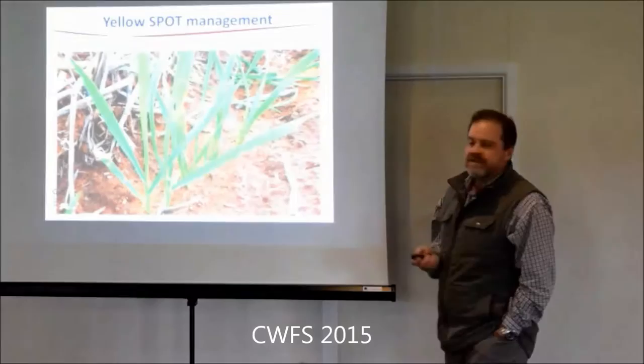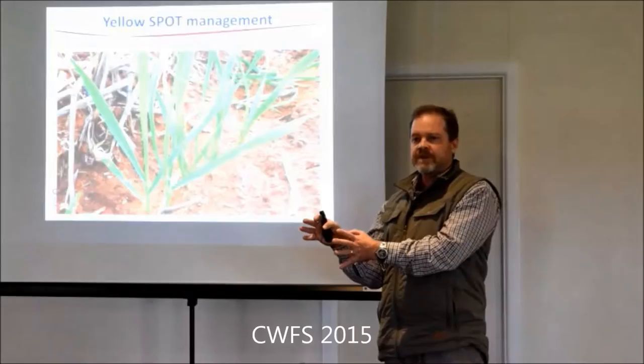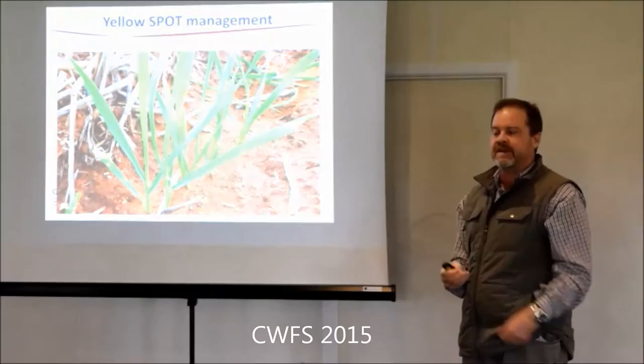Yellow spots - Chris brought in some samples. You can quite often see it early at the seedling stage. The key point I want to make is we're talking about a necrotroph, not a biotroph. A necrotroph kills the cells first, and then it feeds off the dead cells. It kills by producing a toxin, which is what causes the yellowing. The yellowing is the toxin production by the fungus, killing cells in advance of where it's going to feed next.